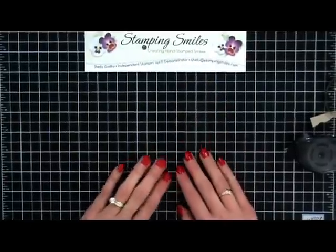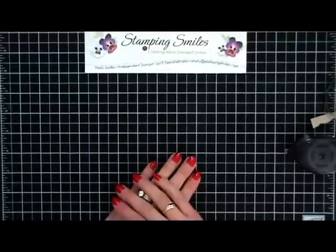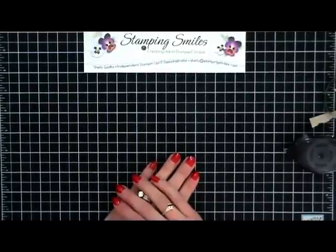Go to StampingSmiles.com and sign up for my mailing list now. Thanks for watching.